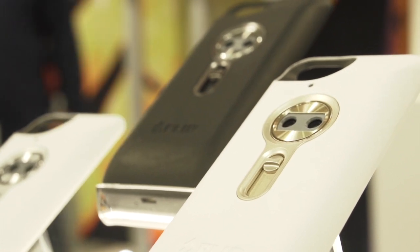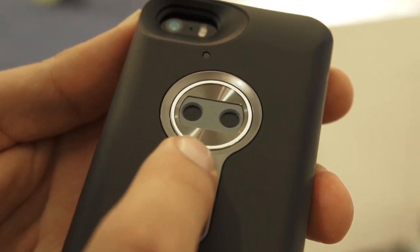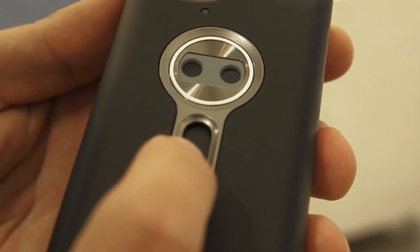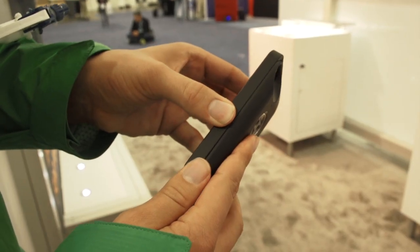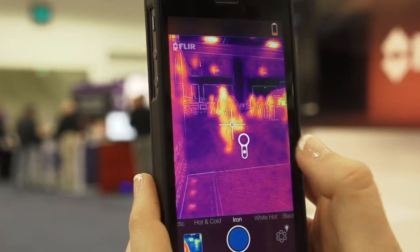The FLIR ONE is a device that fits around your iPhone just like a case. It has its own camera instead of using the iPhone's built-in camera. Once the device is fitted around your phone, launch the corresponding app and take a look at all of its different heat filters.